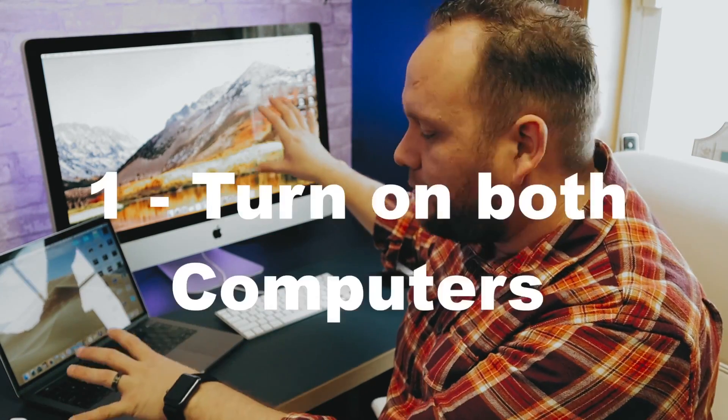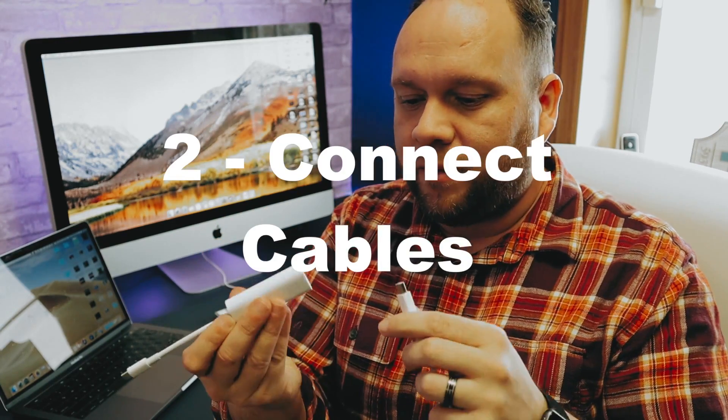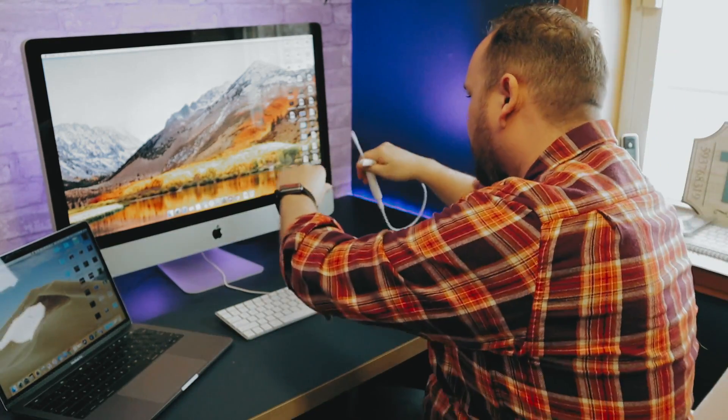The first step is to have both devices turned on and logged in — I've got my MacBook Pro on and my iMac ready to go. Next, connect your cable: take the Thunderbolt cable and connect it to the adapter, plug the USB-C end into your MacBook Pro, and plug the other end into your iMac.